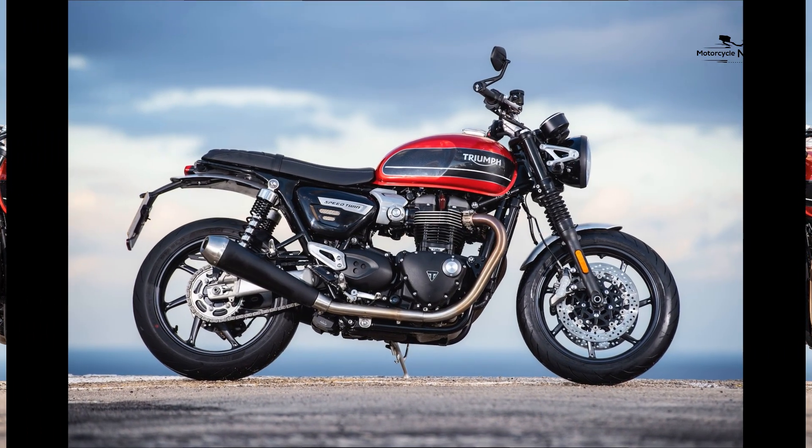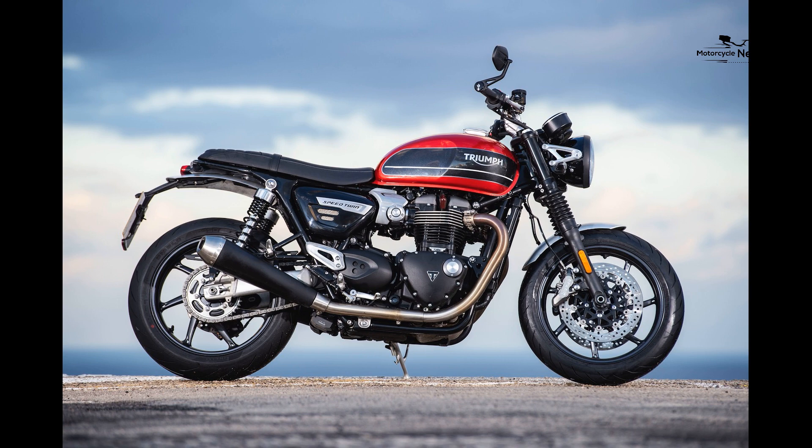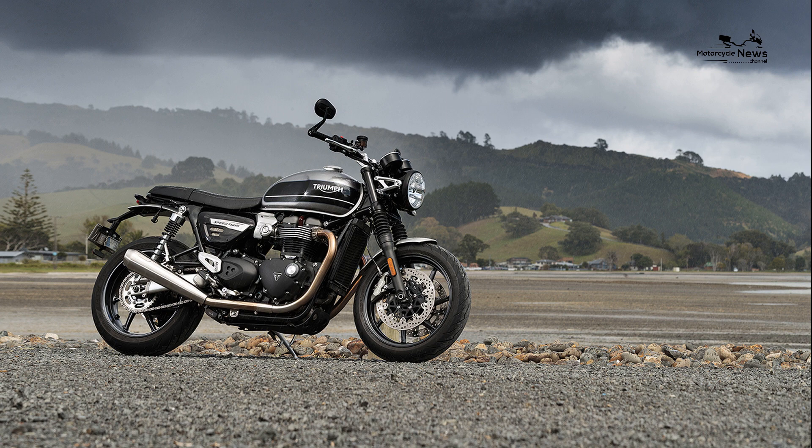In October 2019, Triumph announced a £500 personalisation contribution to make the bike your own. This bike replaced the 2016 to 2019 Triumph Street Twin.